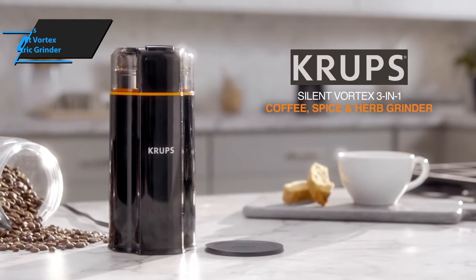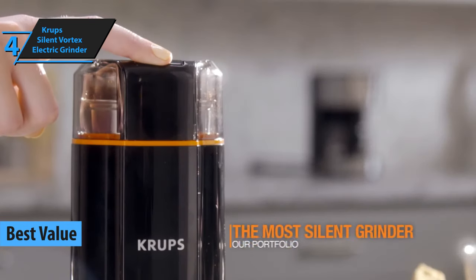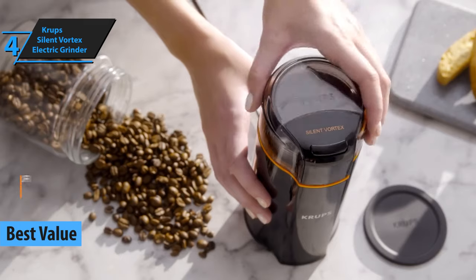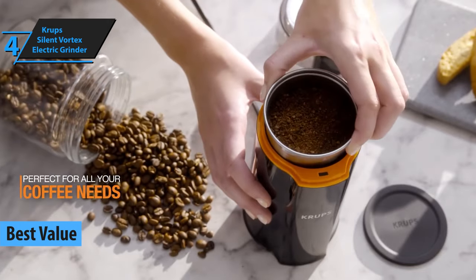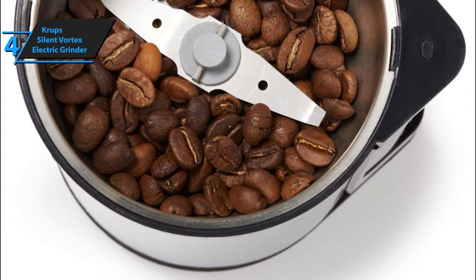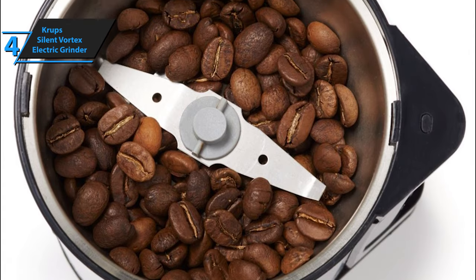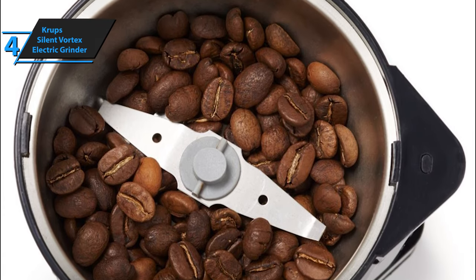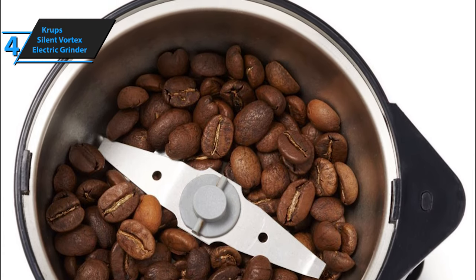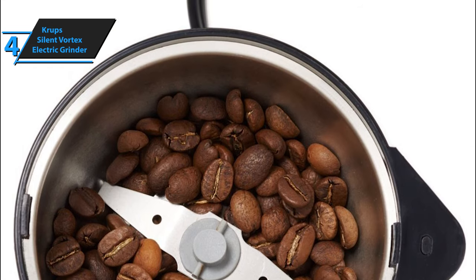Krups Silent Vortex Electric Grinder is next on our list, picking up the title of Best Value Coffee Grinder on the market in 2020. It is loaded with innovative technology of fast insertion, making the blades highly efficient. The item is designed to work as quietly as possible, so you don't have to worry about what time of day it is when using it. Since this is the quietest grinder of all Krups grinders, it will ideally fit into your morning coffee drinking routine if you're an early bird.